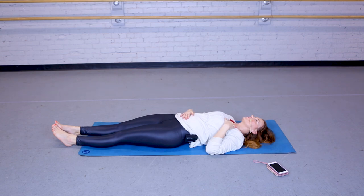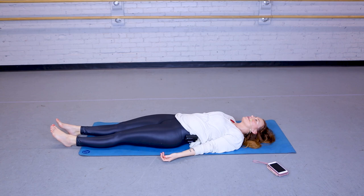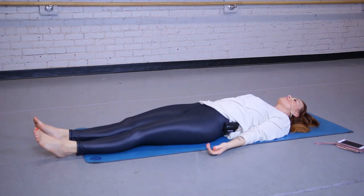Again. Last one. Bringing those hands down beside you, coming into your final resting pose. Staying here as long as you need, allowing your body to fully release into your mat. Feeling your hands become heavy, your feet fall to the sides, your shoulders release and sink into your mat. Your head is heavy, you're releasing your jaw, removing your tongue from the top of your mouth. Fully resting in this pose.